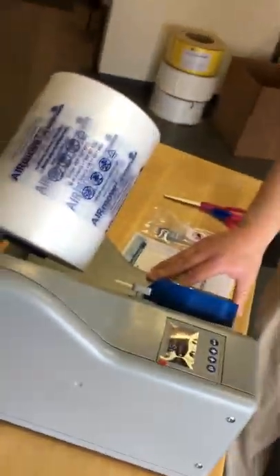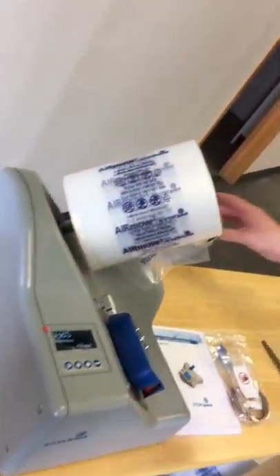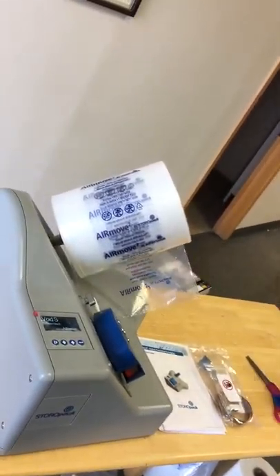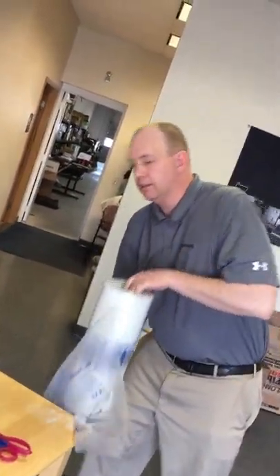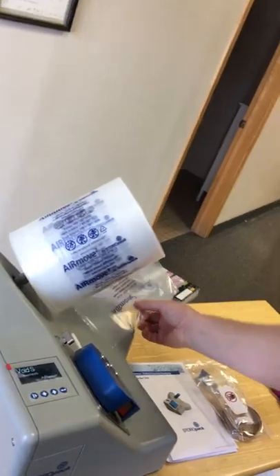Hello, I'm John Farrington with TJ's Packaging, here to introduce the new AirMove 2. This is a very versatile machine — it'll run three different types of film: your void film, your bubble, and your cushion film. So it can run a variety of different films. We're going to start by threading the film through and running some product.